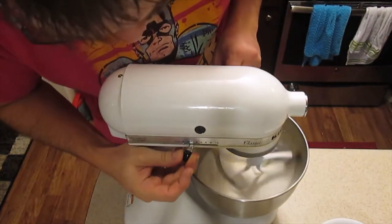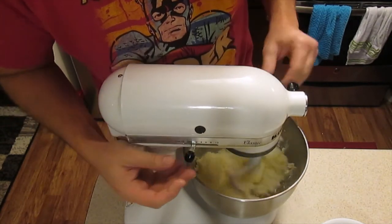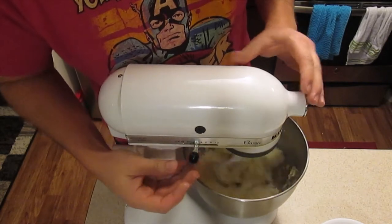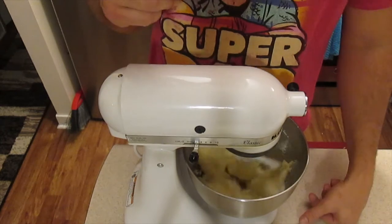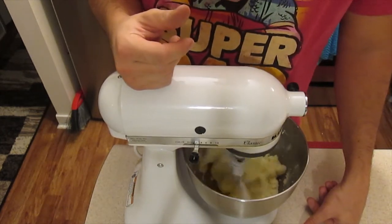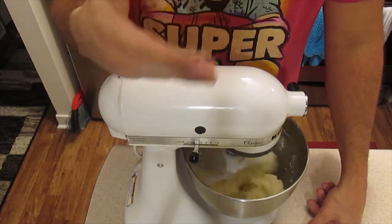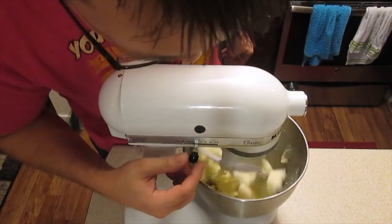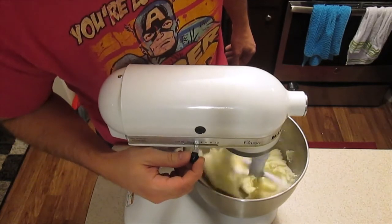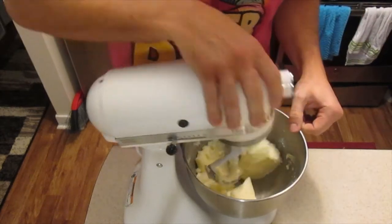Starting it off on low. In all the old recipes — I think I mentioned this last time, and maybe this is a common baking term — you're supposed to cream the butter and the sugar together. This is what I assume creaming means. Once I get to that point, I feel like that's creamed together.